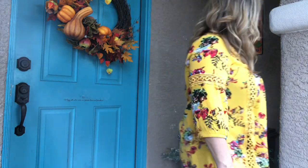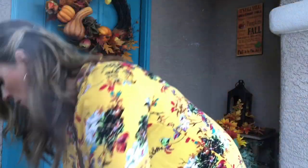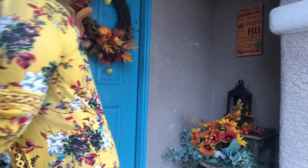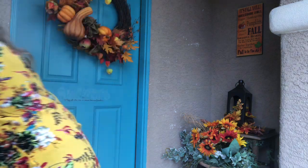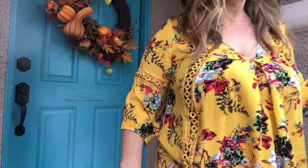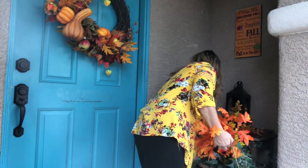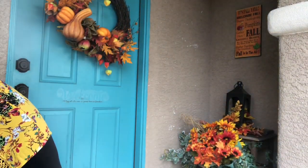Those sprays I'm putting underneath that lantern — I picked them up at Walmart, about three dollars a stem. That lantern is actually what inspired the color scheme I have this year: really wanted that fall orange, yellow, and red look. That fall look will last me clear till November — I'll use it for September, October, and November. Each bundle of sprays had about six stems and was three bucks, which was really great.